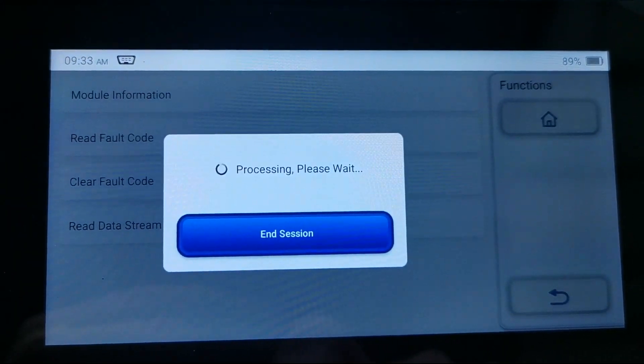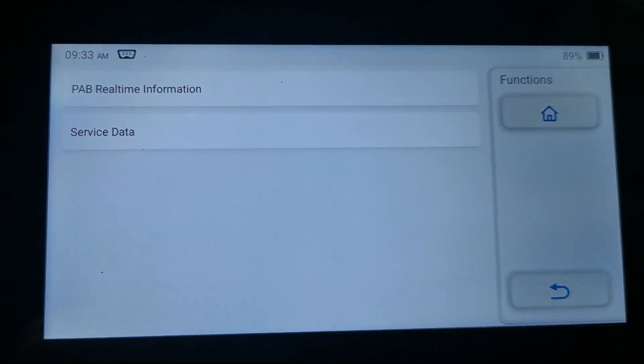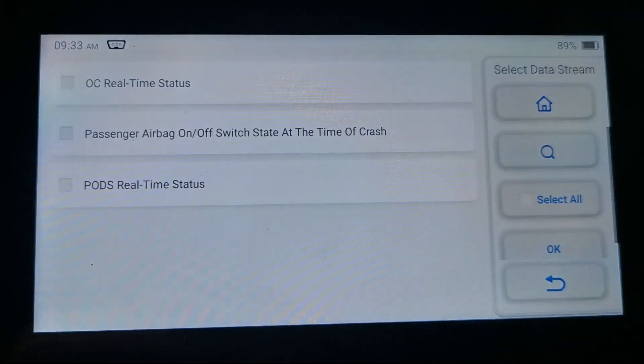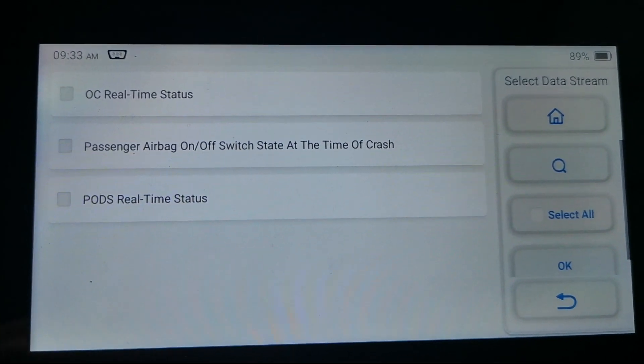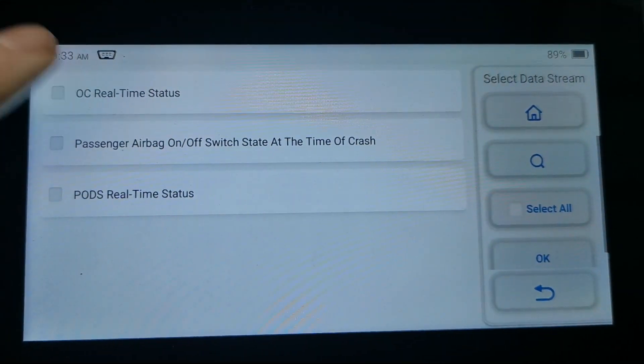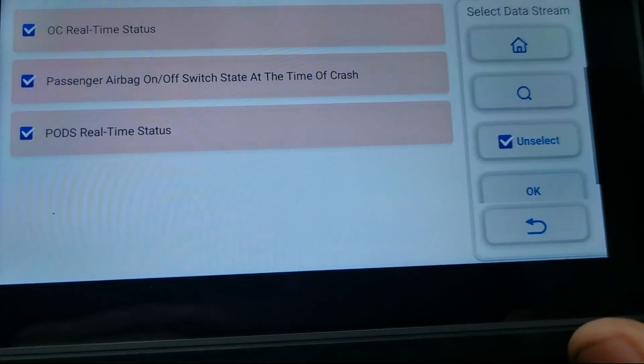With that, if we go back out, let's see if we can get some information on resistance here — real time information. Does it have it? Let's just select them all and see what it's got.